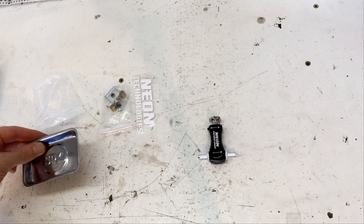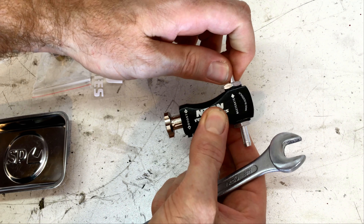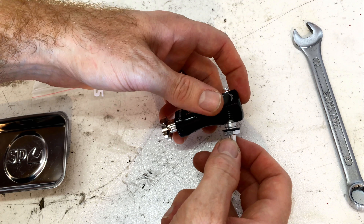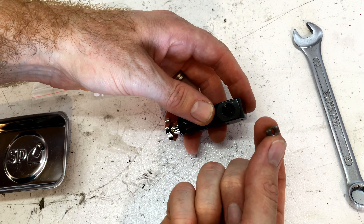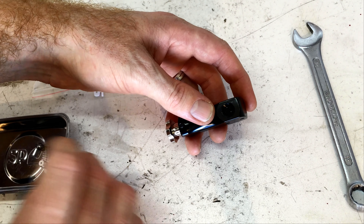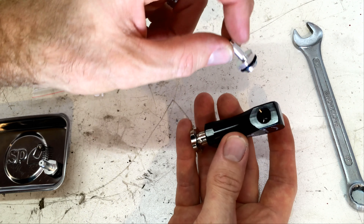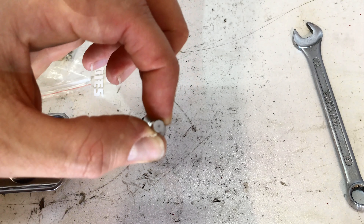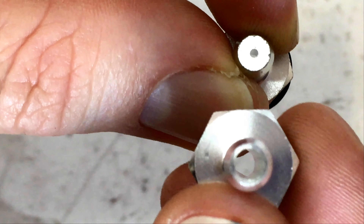How about we pull it apart and see what's inside. Well, the barbs aren't even tight, so there's an issue to start with. There's our ball and our spring. Our inlet barb. There's our outlet barb. Nothing under there. You will see that the inlet barb has a restrictor built into it - comparatively small to the outlet barb.